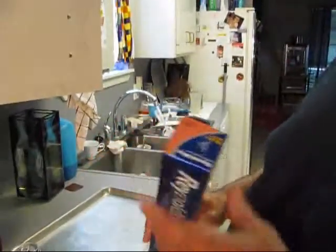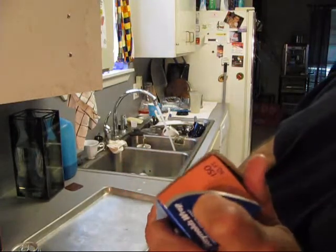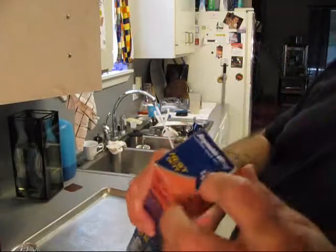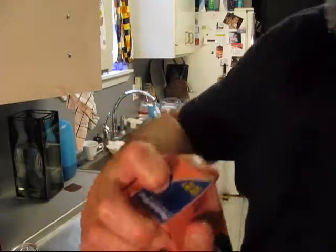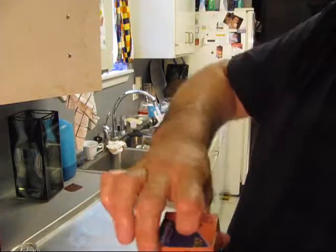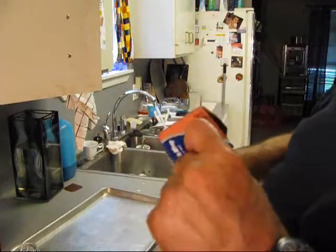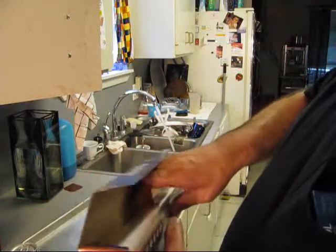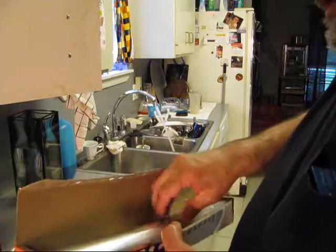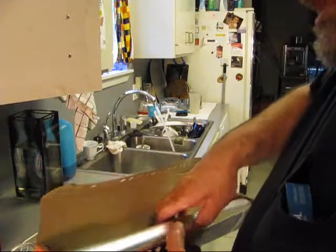Now while we're wasting water, look here on the end of this foil — it says push this tab in and that keeps your foil roll from jumping out when you're pulling and tearing it. Push here to lock the roll. Now unwind, Mr. Roll. Don't give me no lip, cause I'll jerk your ass out of there.